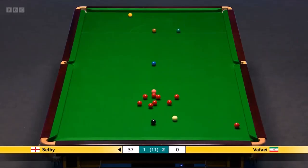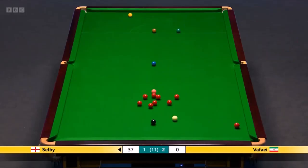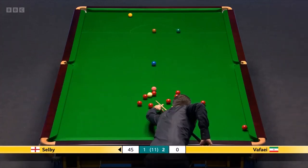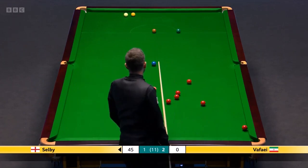Nicely done, that. Beautiful. Fantastic shot. If he's not on a ball there, it's... I'll sell it to forty-five. Can you stop with the safety as well, as it is?